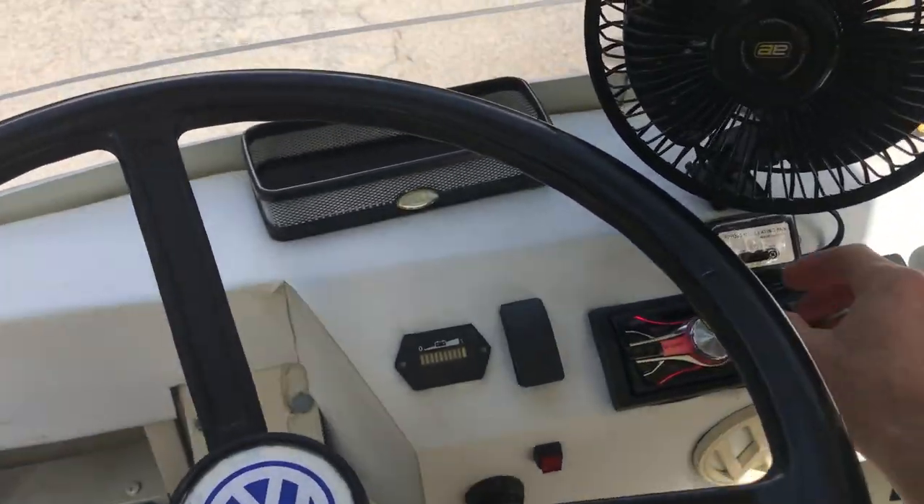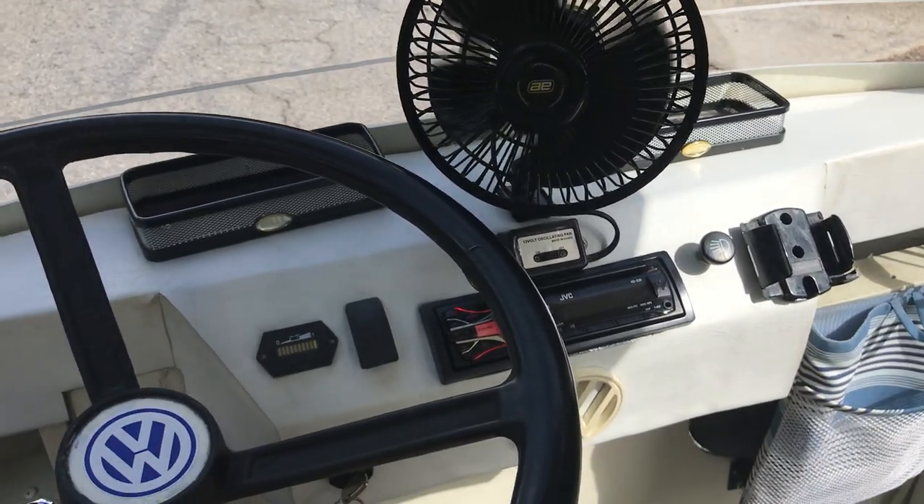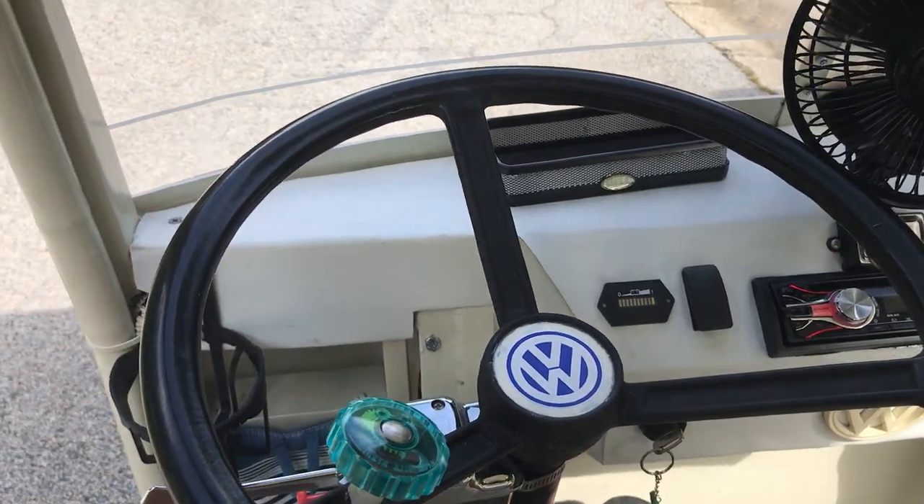Radio works. Fan works. Lights work. It's a fun golf cart.